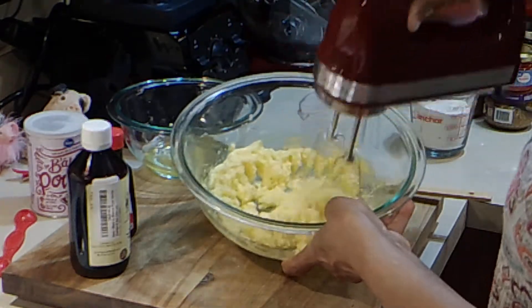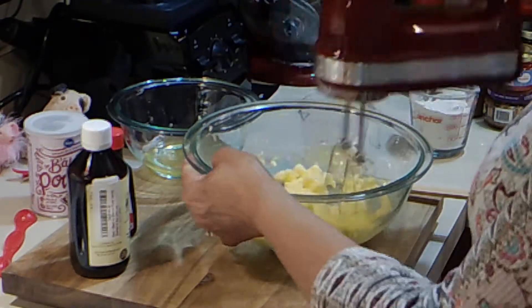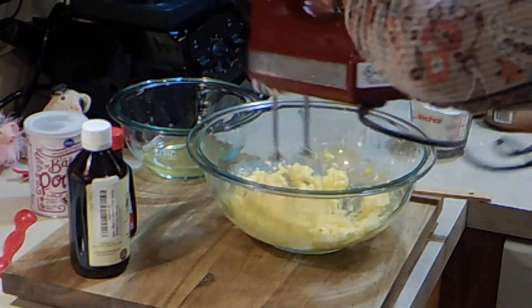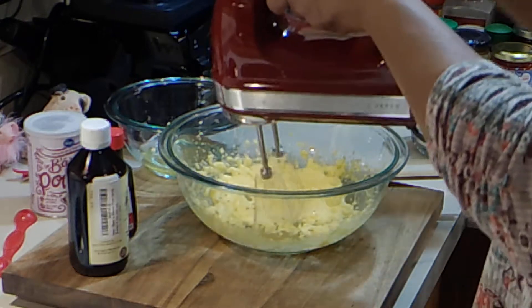I'm going to beat this up for a couple of minutes, or however long it takes for it to just start to turn a pale color — not so bright yellow. Then the fourth of a cup of pineapple juice, we're just going to add it in.